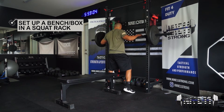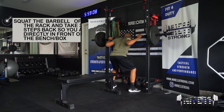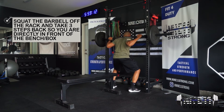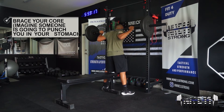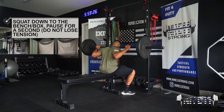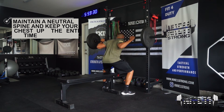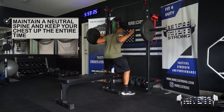Make sure hands are even on the bar. Approach the bar, come down, create nice tension in your upper back for a solid bar placement, come up, and take a couple steps back into position. Legs will be a little wider than a normal squat, toes flared out slightly. Take a big brace in the core, lower down controlled, pause, fire back up. Notice I'm not bouncing off the bench.